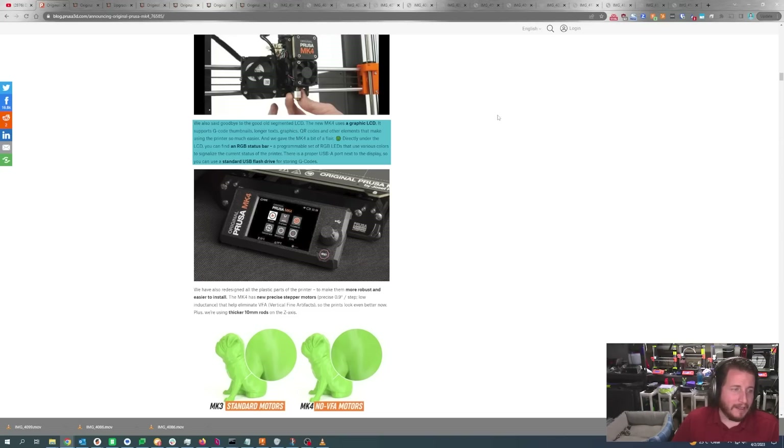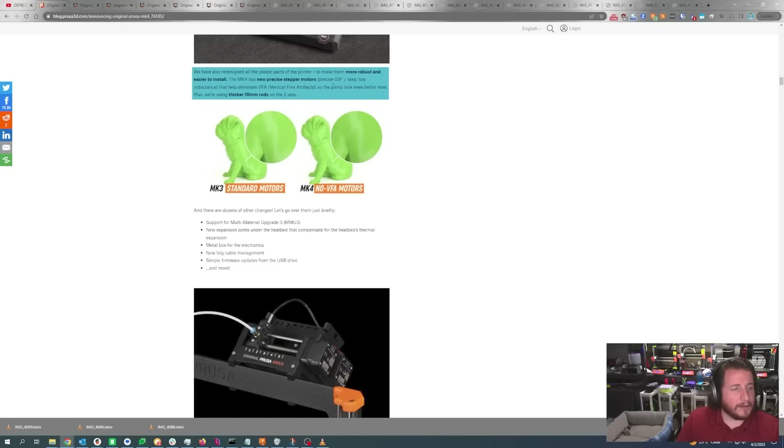We also now have a USB port right on the side of the LCD — a proper USB-A port to plug in whatever you want, including a standard flash drive. A thumb drive is still cheap and easy to use, and they last longer than SD cards in my opinion. Of course, more robust motors — precise 0.9 step motors with low inductance to help eliminate vertical fine artifacts, so prints look even better. And 10 millimeter rods on the Z axis, giving it more stiffness and less flex during printing.